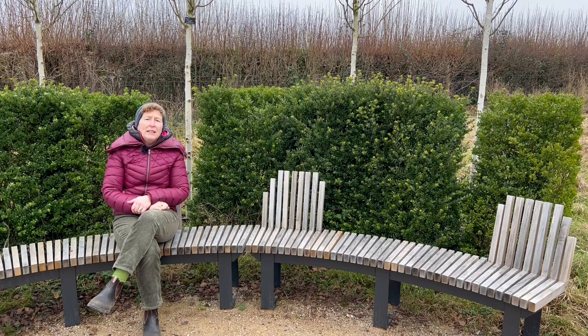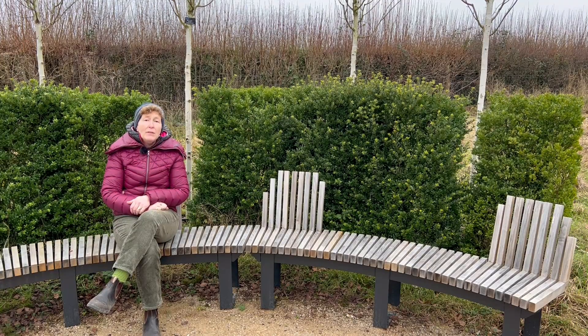Hello, Rosie Hardy Gardening. This is part two of the combinations throughout the summer garden here at Hardy's Cottage Garden plants that we created for people to come and view. Please do enjoy watching the video.